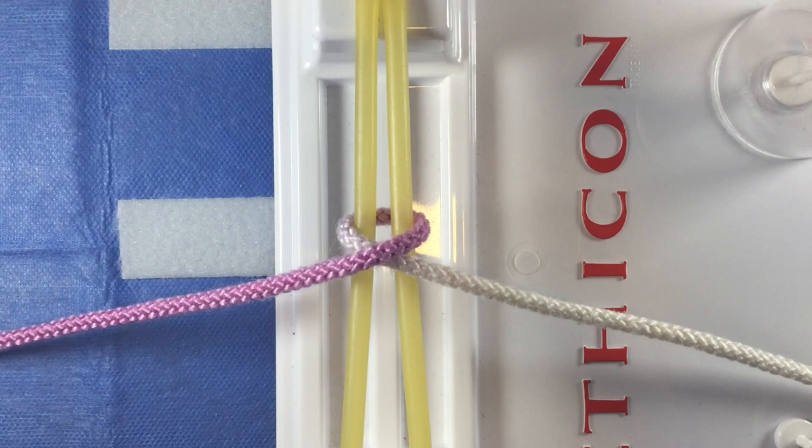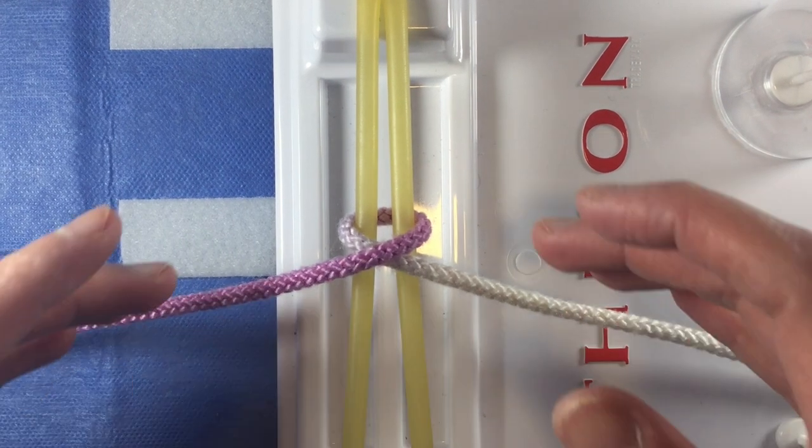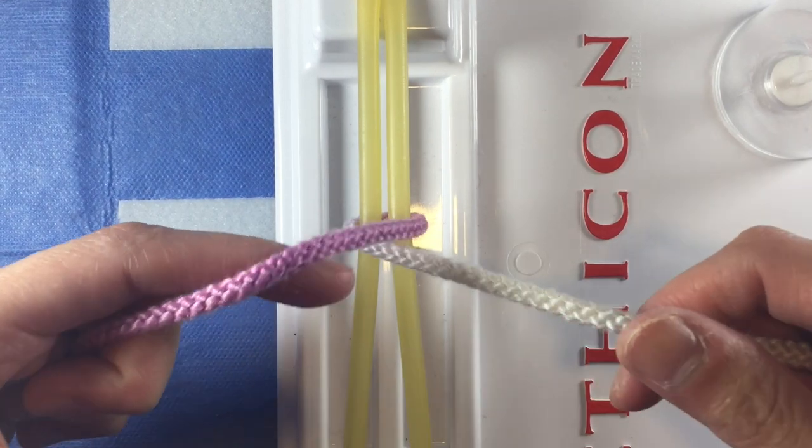Sometimes when performing a two-handed knot, the first throw will loosen when you let up on the tension in order to perform your second throw. One way to prevent this is to perform a surgeon's knot.